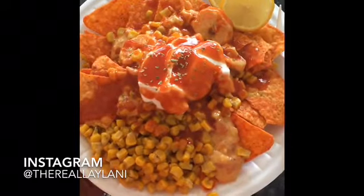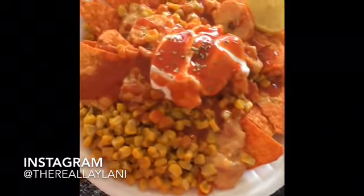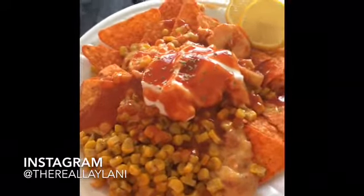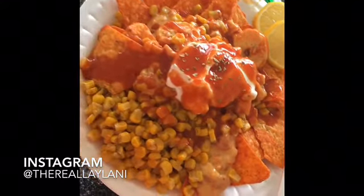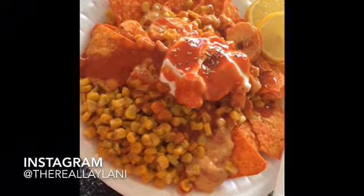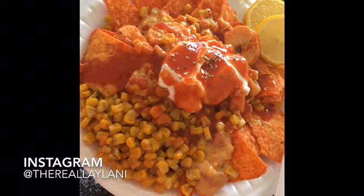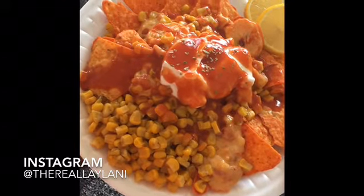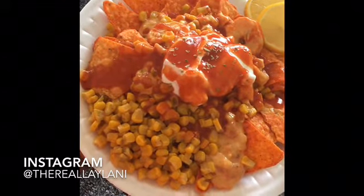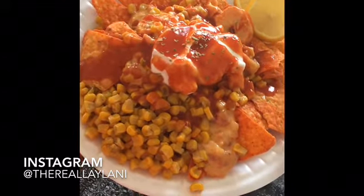Welcome back to Rayleigh TV guys. This is the finished product of my rotel — see what we did! I hope you guys enjoyed the video. Please don't forget to like, comment, and subscribe. Hit me on Instagram at The Real Laylani — spelled L-A-Y-L-A-N-Y. Thanks!